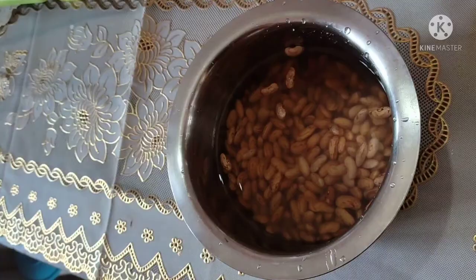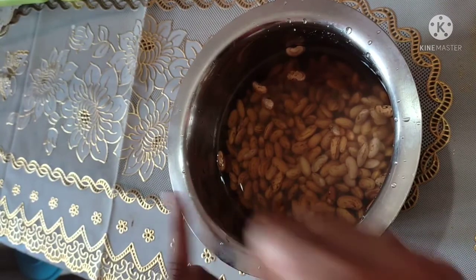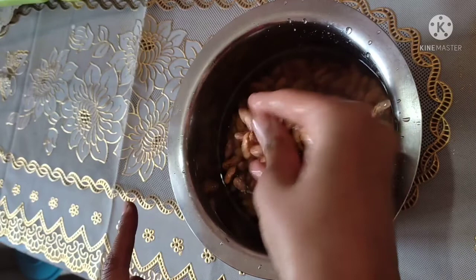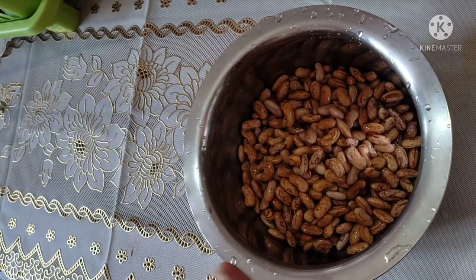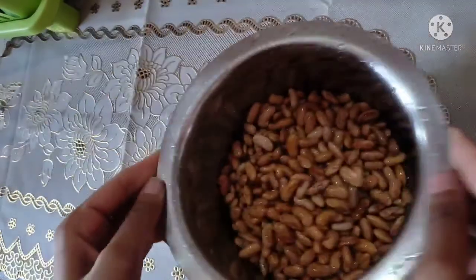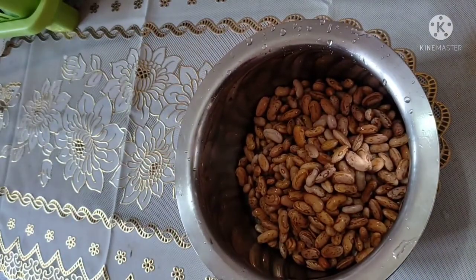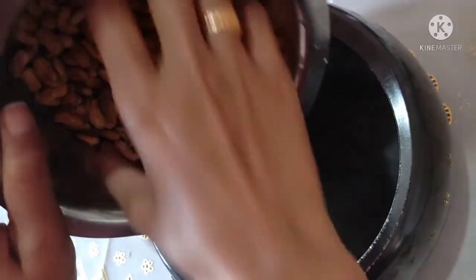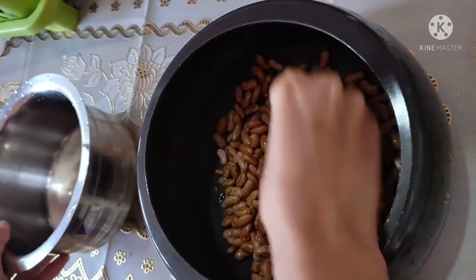Let's start this recipe. First of all, I had soaked the Rajma overnight. I have brought about 1 cup of Rajma and added water. If you want, you can boil it for 2-4 hours, but it will take a little more time when you cook it.